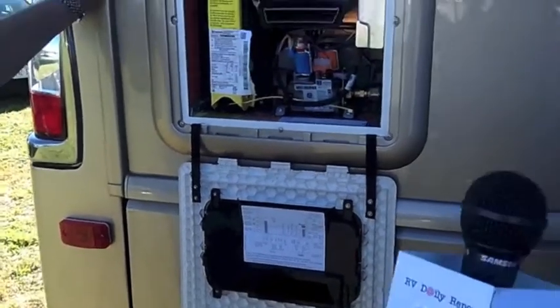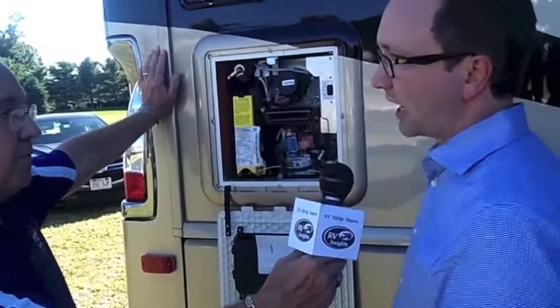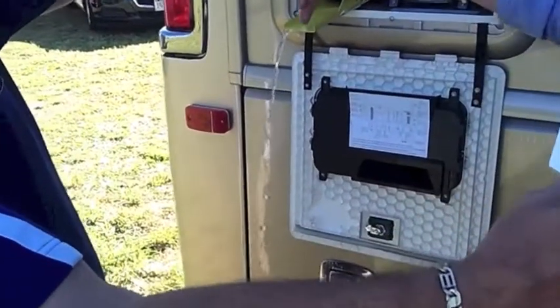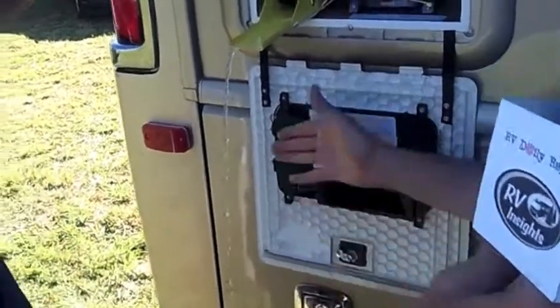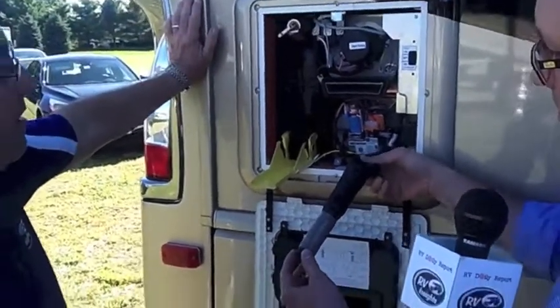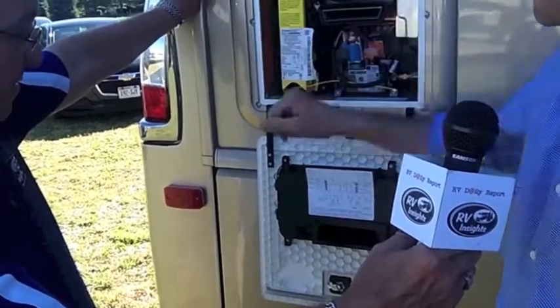One of the most notable unique selling points of the AquaGo that you see immediately is our easy drain lever. When you are winterizing your vehicle, you actually don't need any tools in order to drain the water out of your water heater — you simply pull down on this lever. The water drains through the handle out away from the side of the vehicle, so you don't get any water or rust stains on your paint job. At the same time, it also ejects a reusable stainless steel filter cartridge that you can rinse out, remove any sediment, and put back into your water heater.